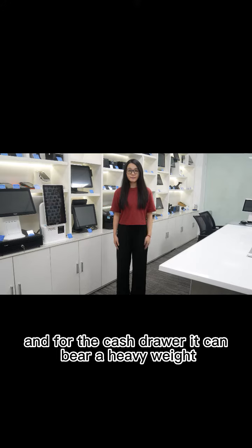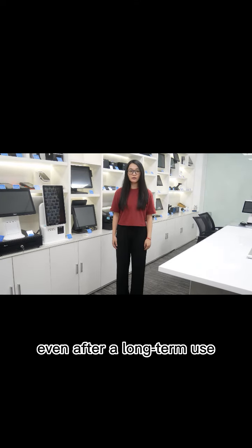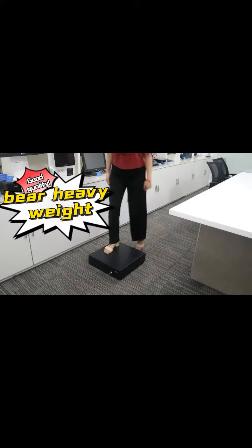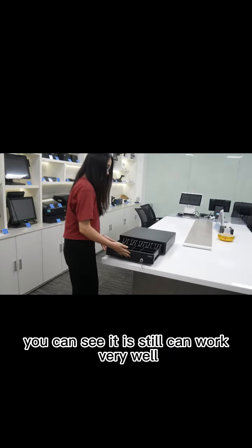And for the cash drawer, it can bear a heavy weight without any deformation even after a long time of use. You can see it still supports very well.